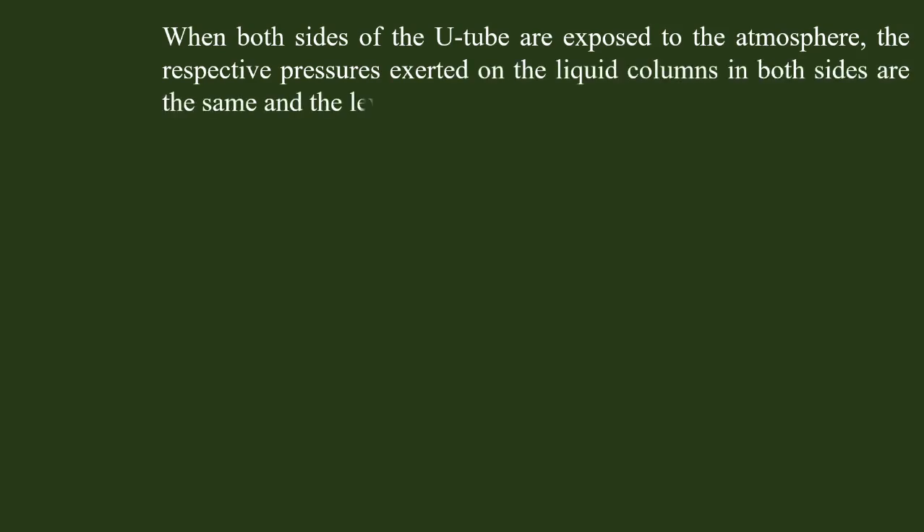When both sides of the U-tube are exposed to the atmosphere, the respective pressure exerted on the liquid columns in both sides are the same, and the level of the liquid in the two sides are the same.